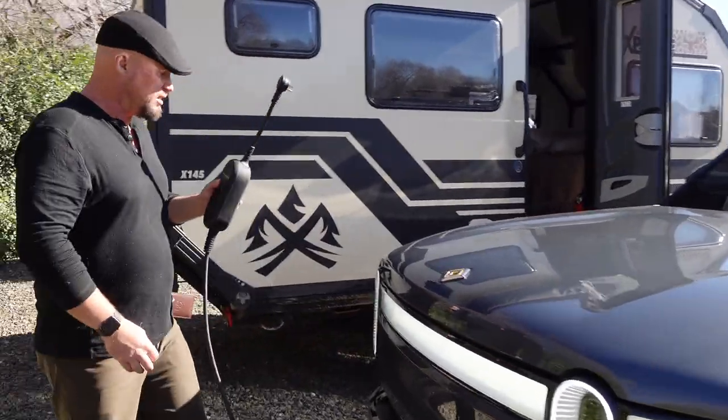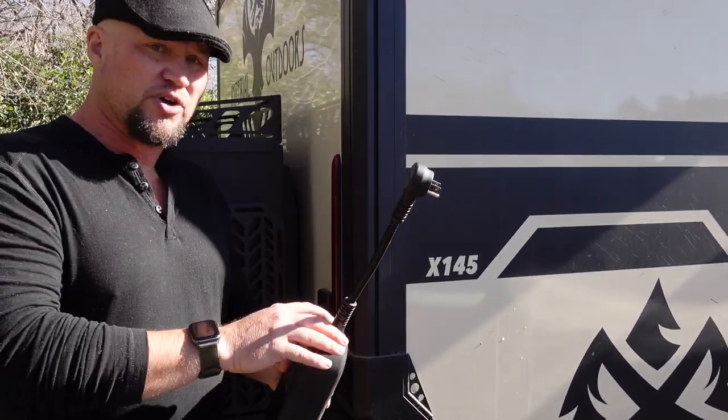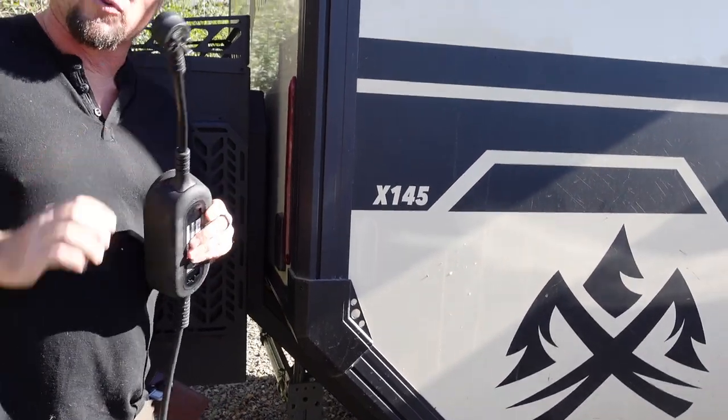The first thing we need to do is plug in the Rivian Supply Charge Unit. It has two different dongles — they come off quite easily. One of them is for 220, and the other one is for 110.